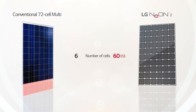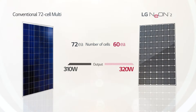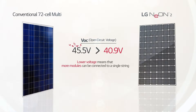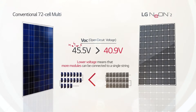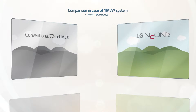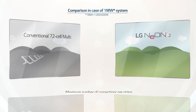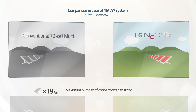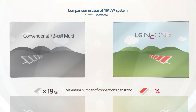Comprised of 60 cells, the LG Neon 2 has a lower open circuit voltage than conventional modules with 72 multi-cells. Lower voltage means that more modules can be connected to a single string. The increase in module efficiency in LG Neon 2 results in fewer modules needed to generate the same capacity. On large-scale installations, like a 1 megawatt solar plant, LG Neon 2's module efficiency leads to reduced overall installation costs. Whereas conventional 72-cell multi-modules connect 19 modules on a single string, LG Neon 2 runs on low voltage to allow up to 21 modules to be connected to a single string.